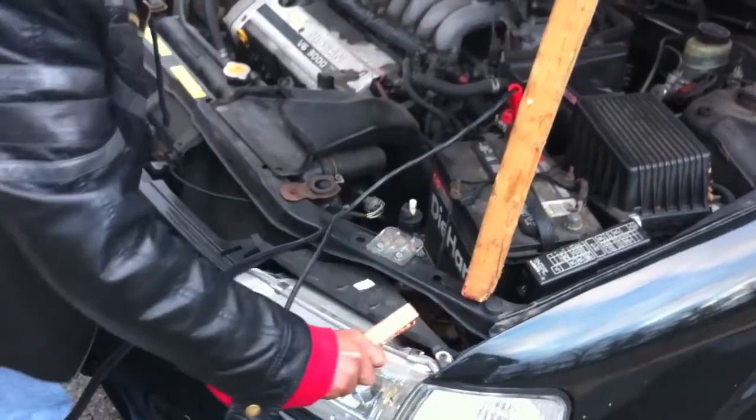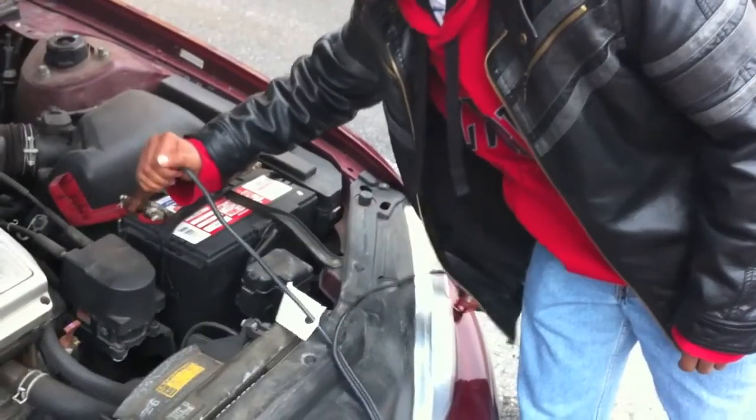Step 5: Start the bad car and remove the cables in reverse order: ground bad, black good, red good, red bad.